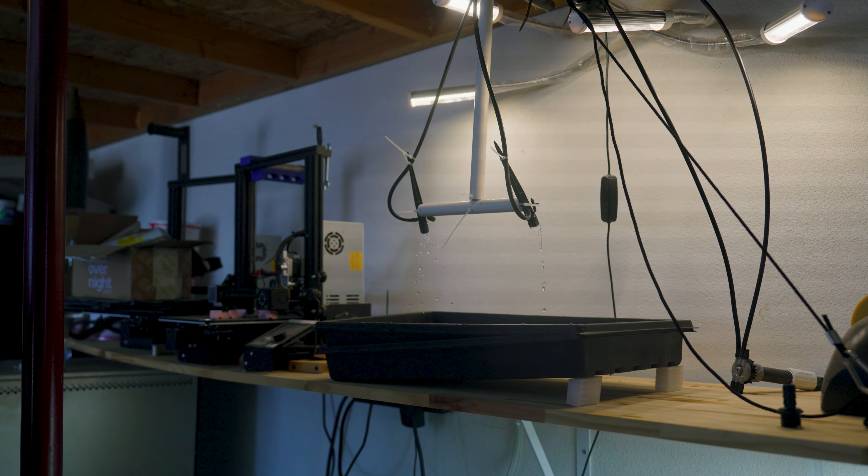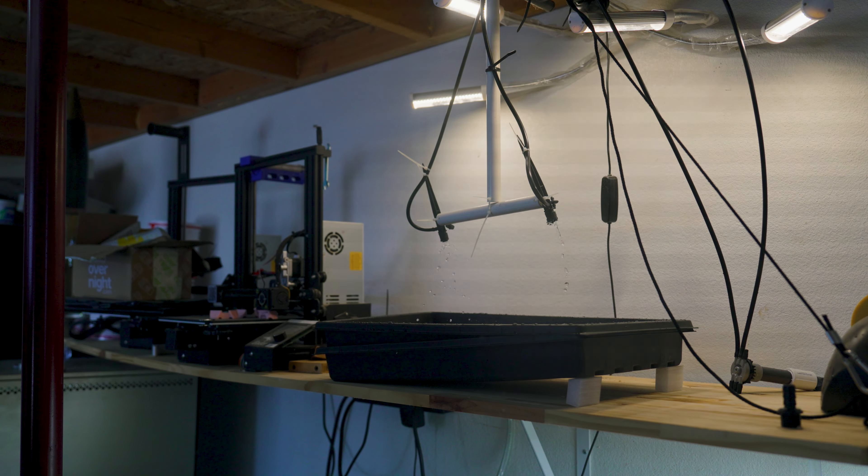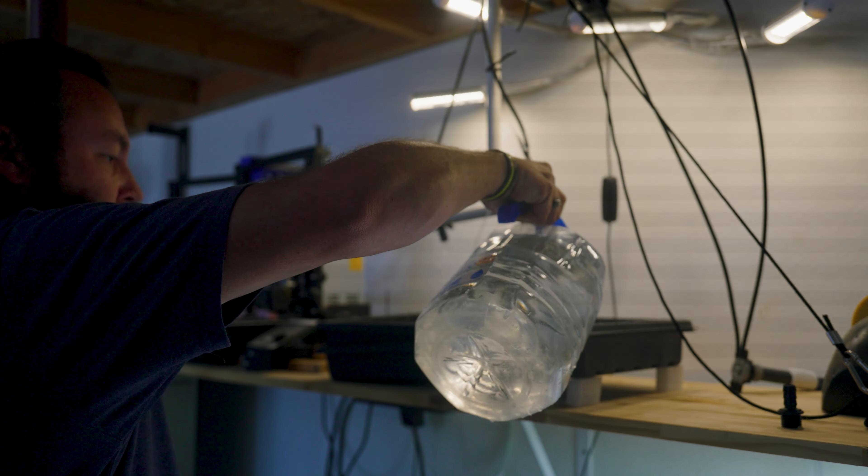We also used some tiny zip ties to make sure it hangs properly. I really would have preferred some sort of spray mechanism, but the problem is these pumps just don't have enough pressure to spray.